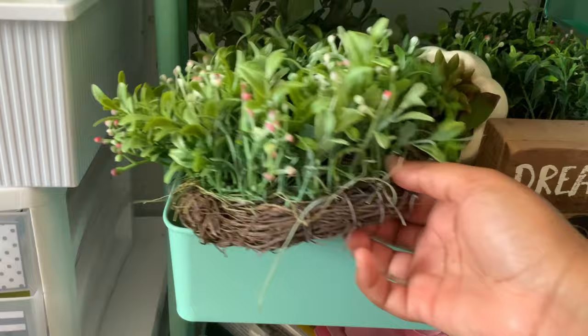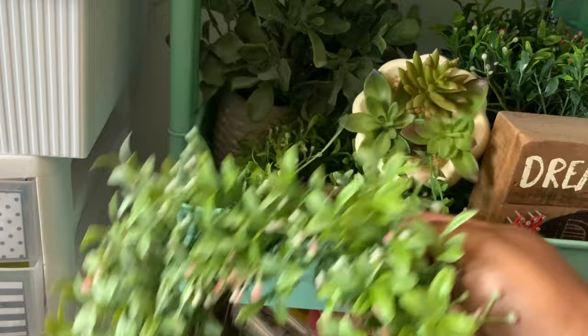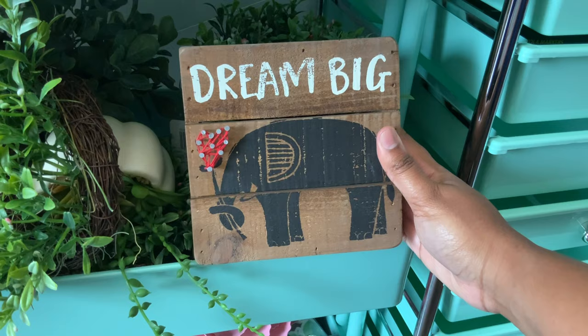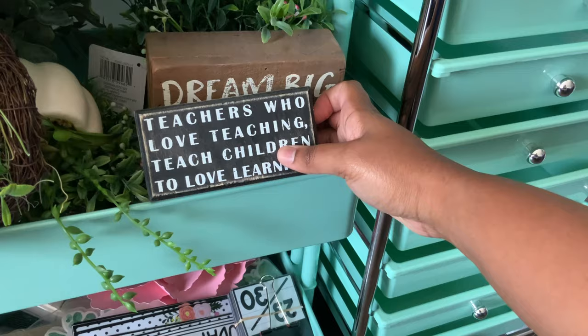Down here are more decorative things. I have these little wreaths — Michaels had a 75% off sale on spring floral so these were about $5. I think I'm going to hang them on my bulletin board, on my door, and maybe above my whiteboards. I have a little fake plant — fake plants are the way to go, no one has to water them. A teacher gave me this sign some years ago and I love it. Another teacher gave me this for our secret Santa, which we called secret snowflake.